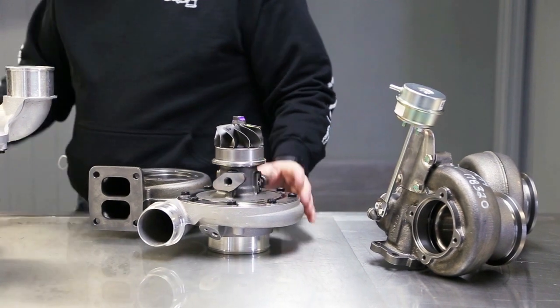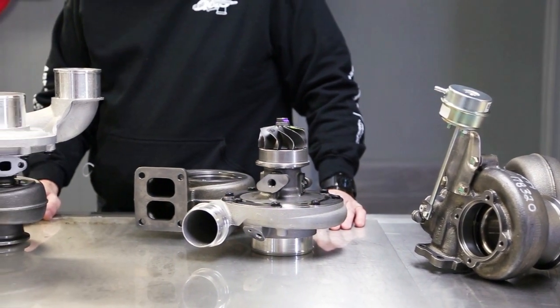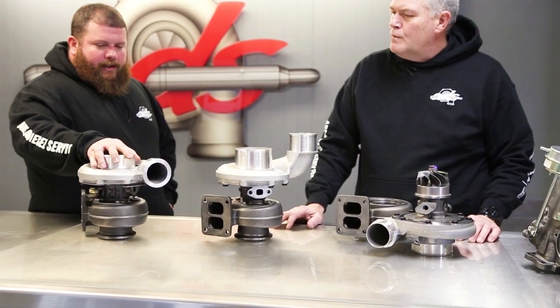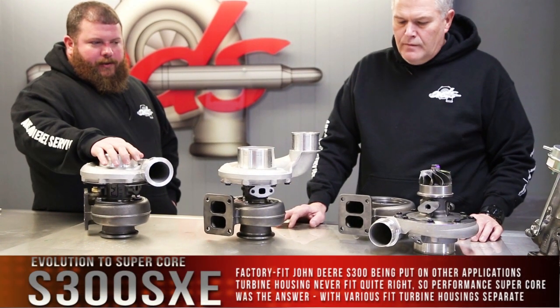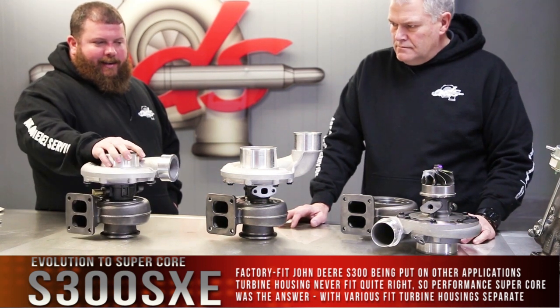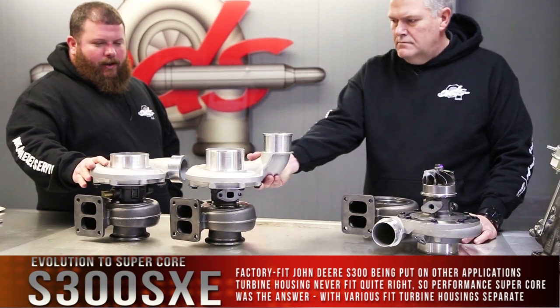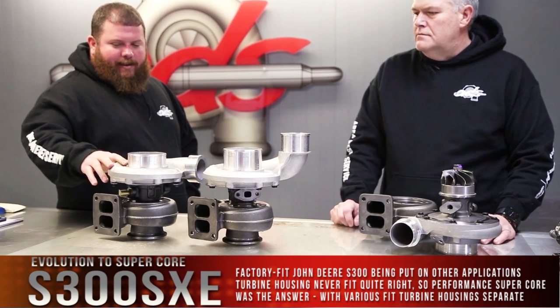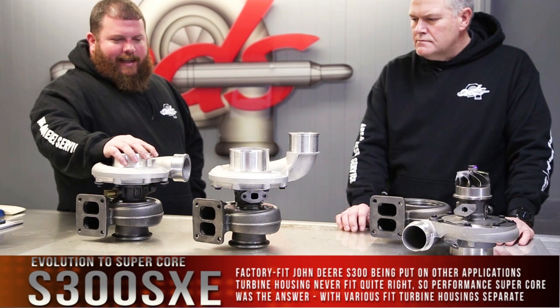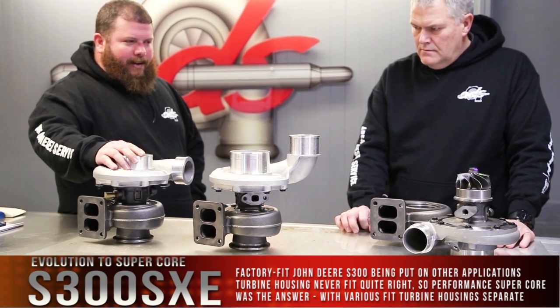Just in the S300 line, we chose the 66 millimeter to talk about today. A few years ago, these were kind of the go-to S366. These were factory fit to John Deere applications — I think 6081, 8.1 liter John Deere engines. This was always the Mustang turbo, or a guy's got his pickup turned up a little bit and needs something a little bigger.